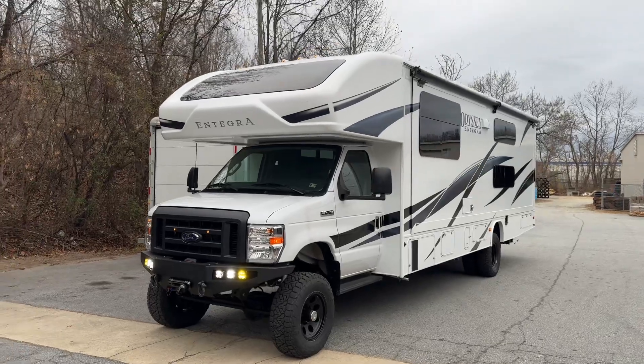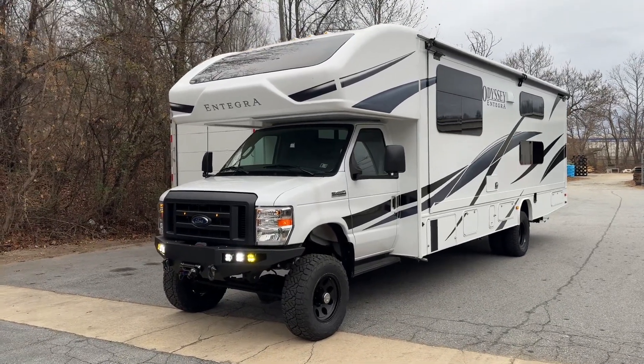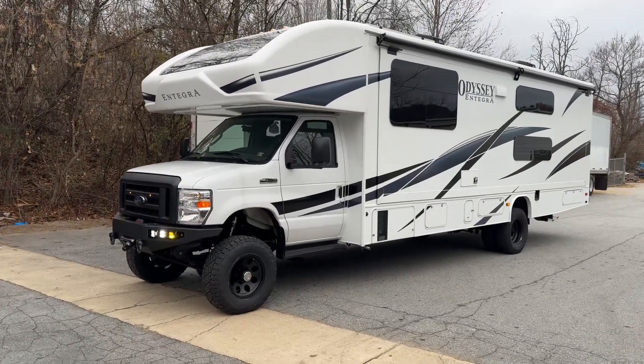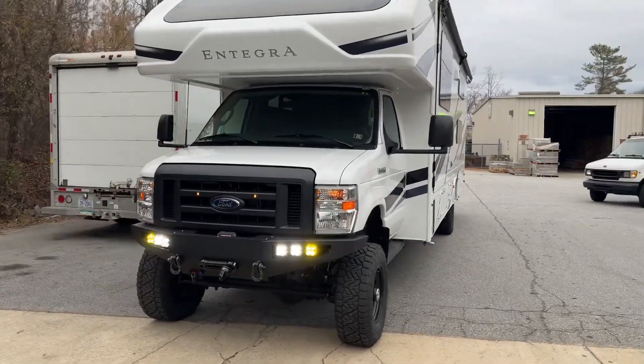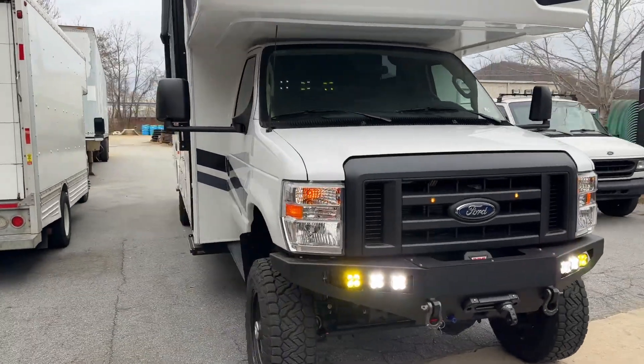Another brand new E450 Integra. This one is going to Dubai — not going to our normal customer or dealer over there, it's going to a new guy, which is cool. Brand new 7.3 E450.